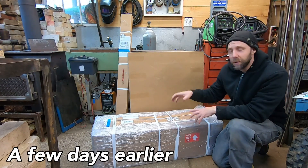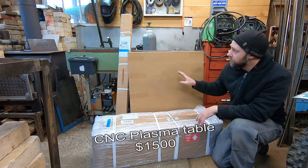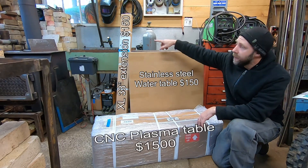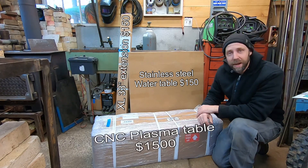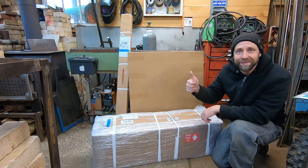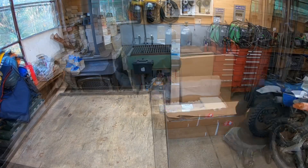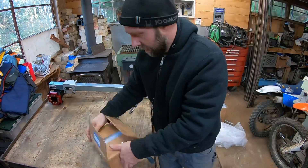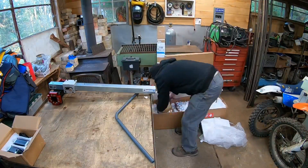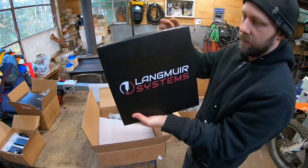Inside this box right here is a CNC plasma table. This thing runs about $1,500. I got another few hundred dollars worth of accessories — a water table and the XL rail package, which gives you a little more cut capacity. If you want to see what you get for a $1,500 plasma table, stick around. As I was unpackaging this I figured something might be damaged given how heavy the package was, but everything was put together really well, nothing got damaged in shipping. I was quite impressed looking over the parts — the red anodizing on the gantry, the quality bearings, and the good stepper motors.